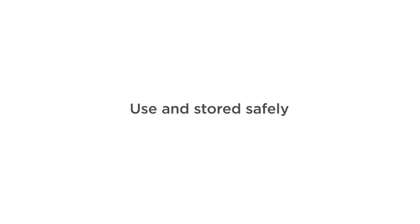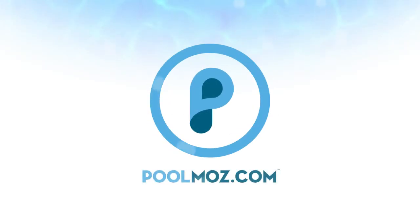Like all other disinfectants, hydrogen peroxide should always be used as directed and stored safely. Visit PoolMoz.com for the top 5 products for a low chemical and energy efficient pool.